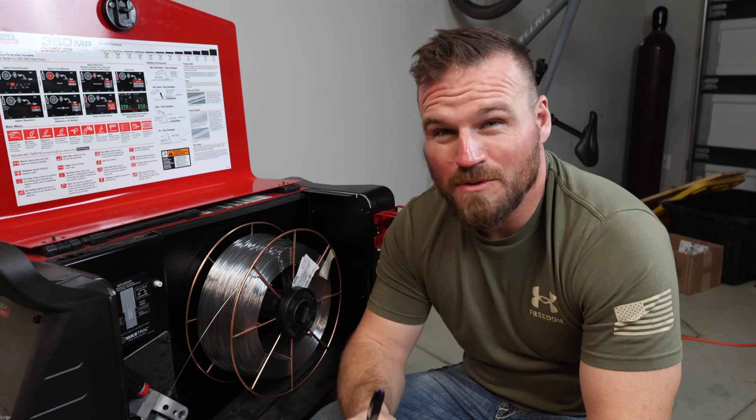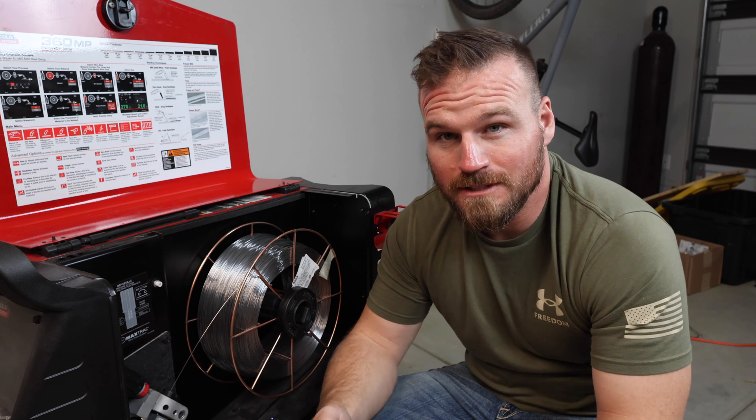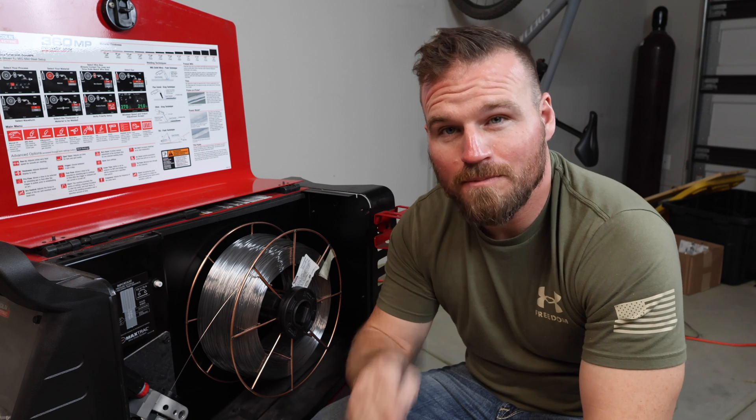Those four things — rollers, roller tension, spool tension, and polarity — probably account for about 95 percent of the problems that my students and others have had with self-shielding. So just go back through them all and see if that can help you, and as always, thank you for watching and I hope you have a great day.